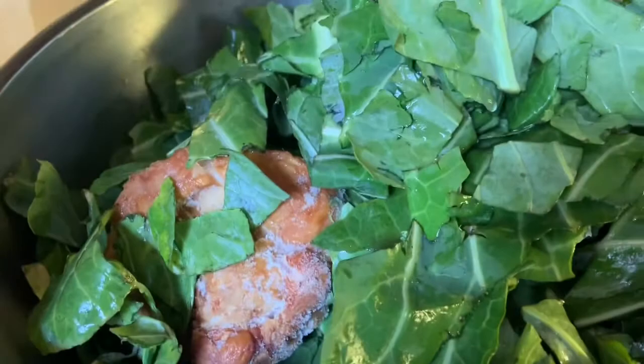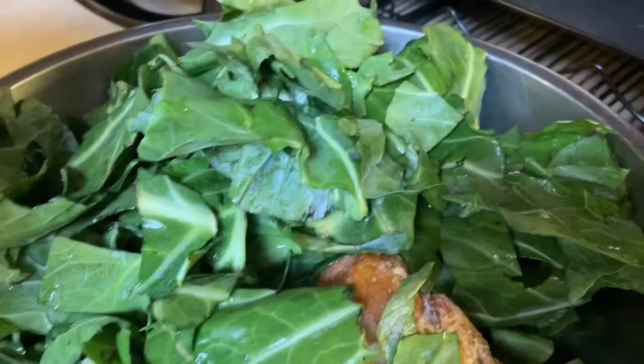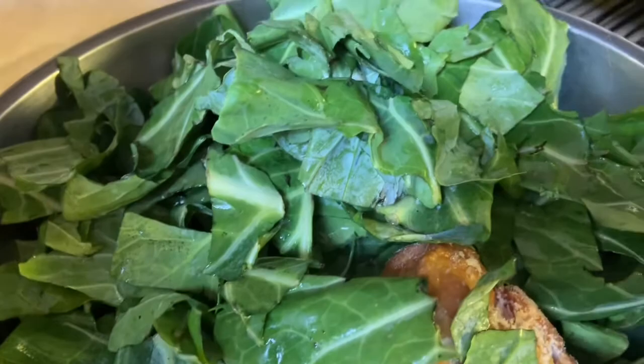Here are my greens — they've been washed. Even though they're bagged and pre-cut greens, I still wash them. I remove all the extra stems; in my opinion, bagged greens come with way too many stems, which is very annoying. So we got rid of those, and now we're going to go ahead and add them to the Instant Pot.